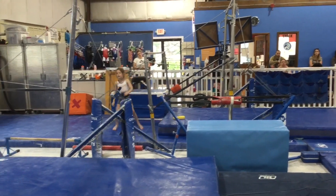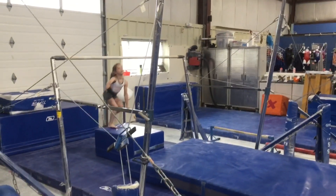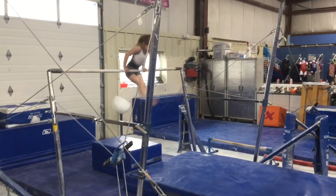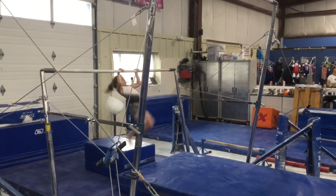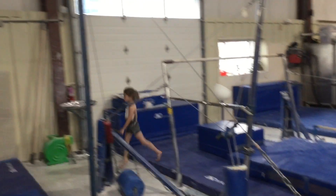Station number two, they're going to be practicing their expo routine on the middle bar, so they'll start in a block, jump up to front support, straight arms, straight legs. They're going to do three casts, and then they'll do their forward roll, and then a big finish — I think you need to get ready for the show!